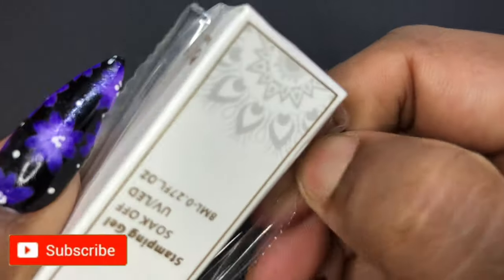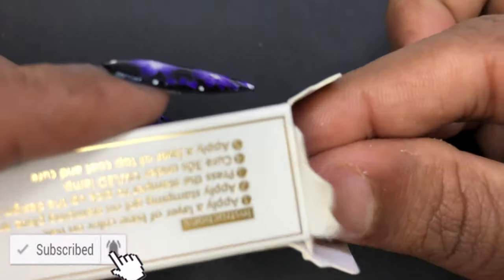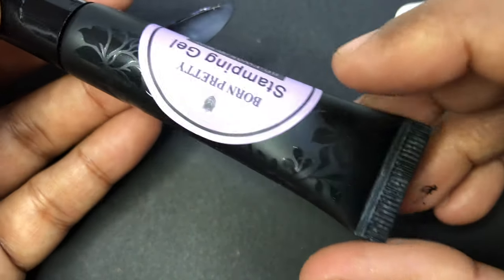Let's quickly open the first color. This comes in a small 8 ml tube-like packaging — all you have to do is open it, push it, and then put the product on the stamping plate. These are 8 ml and are retailed at $2.59.